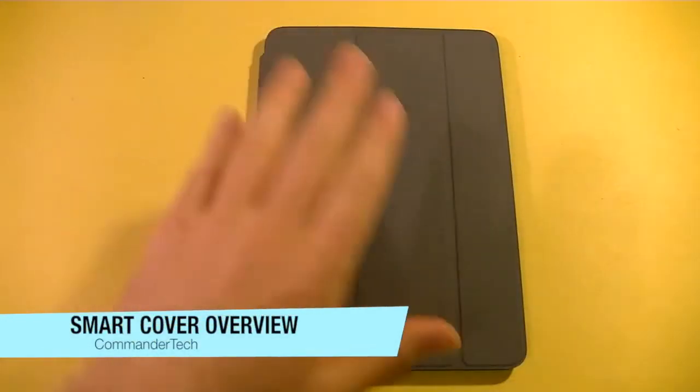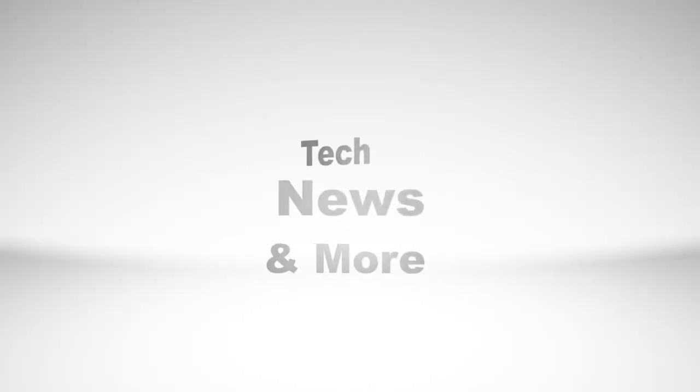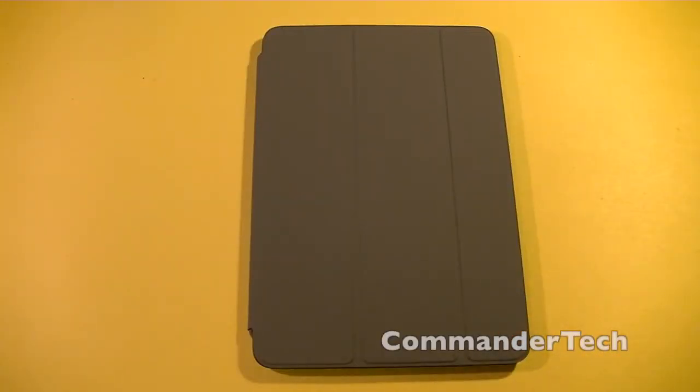Hey YouTube, Commander Tech here. In this video, we'll be doing an overview of the iPad Mini Smart Cover. So this is the iPad Mini Smart Cover. I just unboxed it, and now we're going to go in more of an in-depth overview.